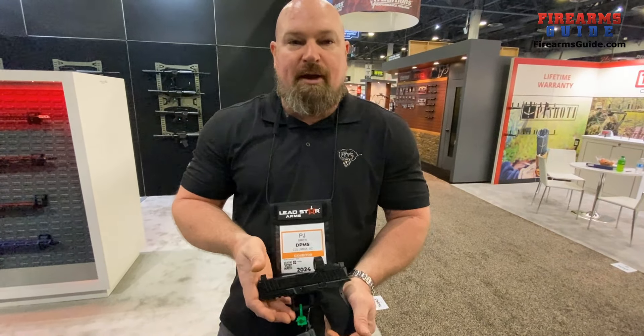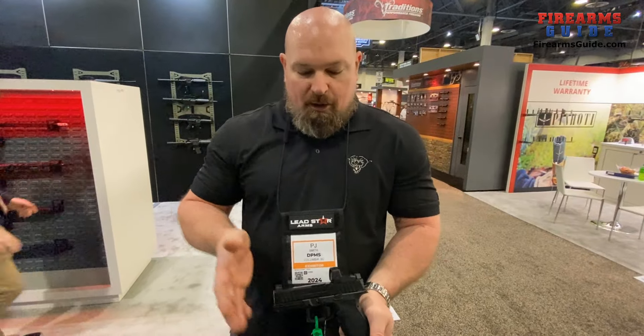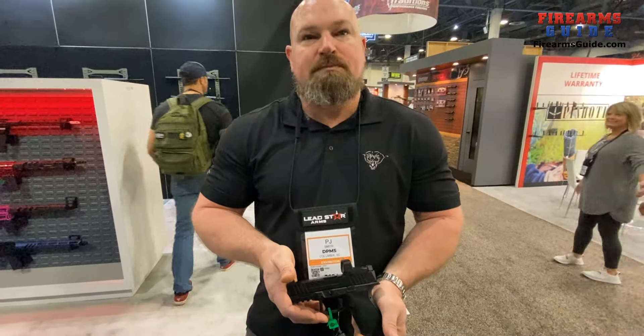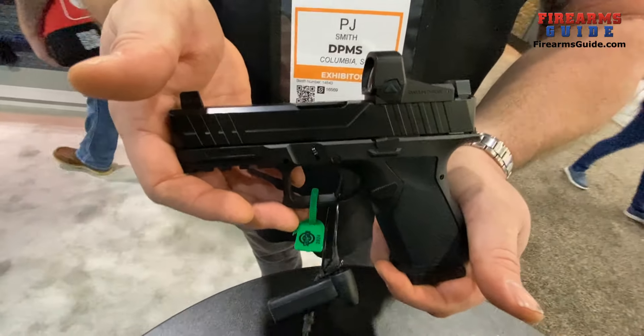The model without the optic is going to be around $349.99 MSRP — that's pretty competitive. The model with the optic and threaded barrel options will be closer to $399. Both are pretty affordable and very competitive on price.